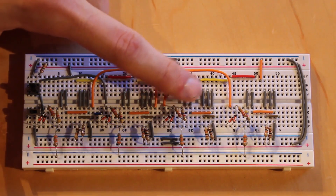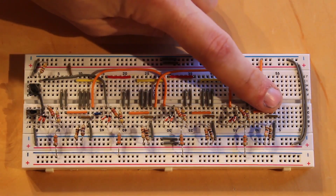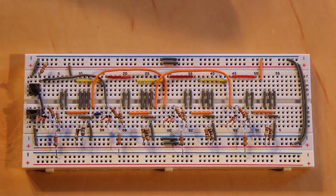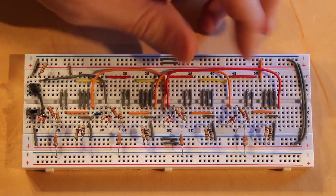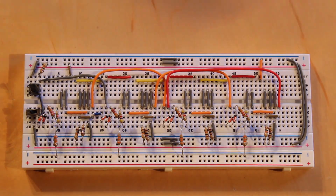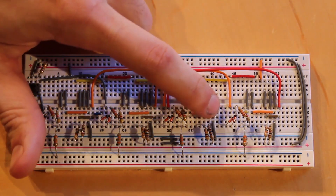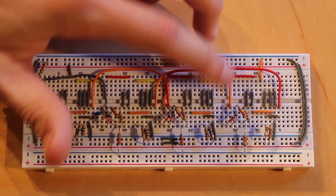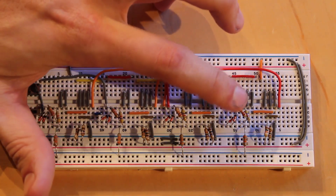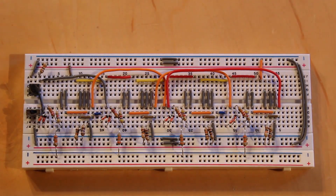This jumper is pre-bent and fits well. The third NOR gate now has two inputs, and its output goes through an LED to show the flip-flop's status, but it also feeds as an input into the fourth NOR gate. A small jumper handles that connection. That's everything except the LEDs set up.